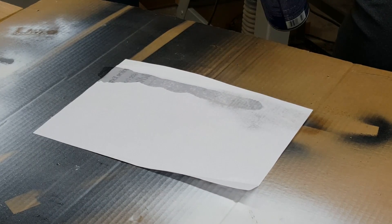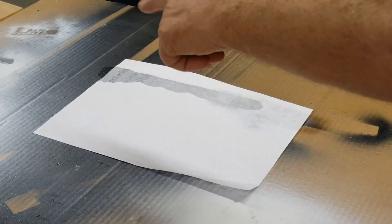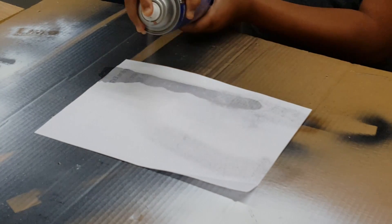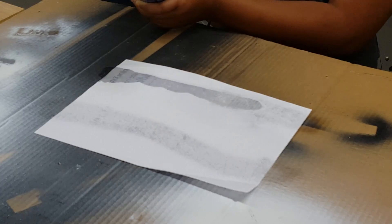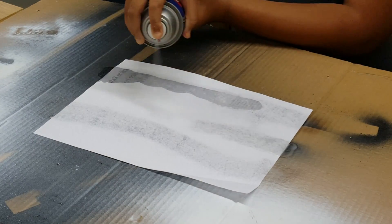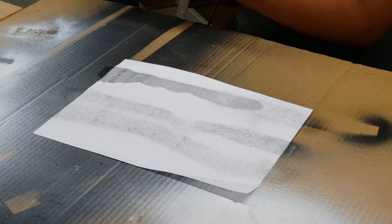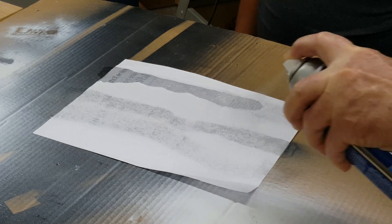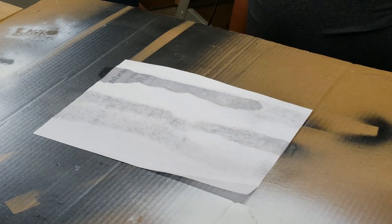If you want to attach a pattern to your wood temporarily and then be able to remove it after you cut it out, you spray a light coat of glue on only one of the two sides that contact each other — either the paper or the wood, but not both. Let it sit for a few seconds and then put them together. Here we are passing that knowledge on to our sometime apprentice and helper, Jaden.